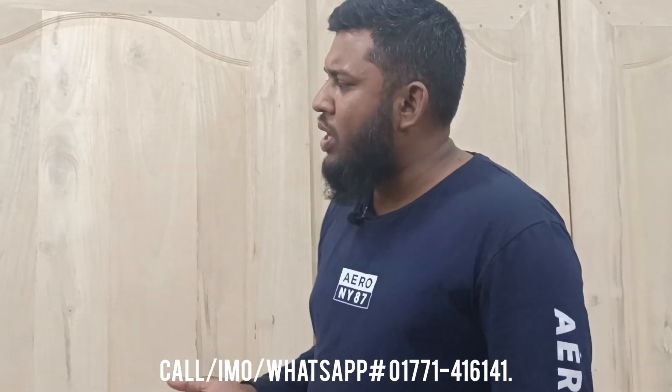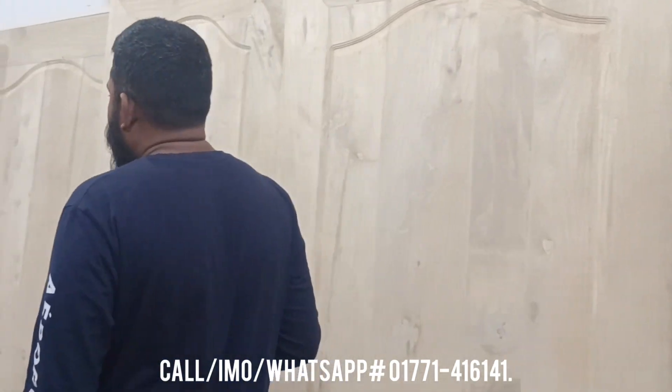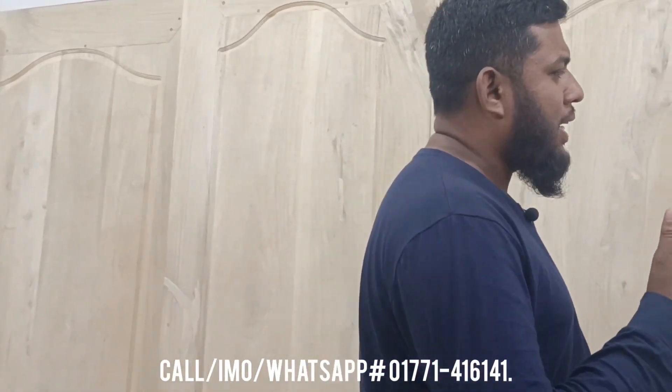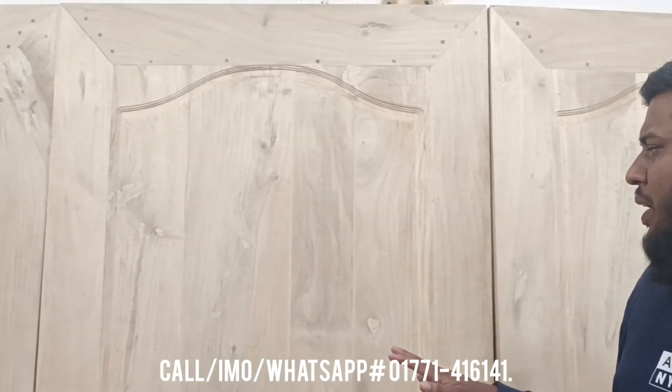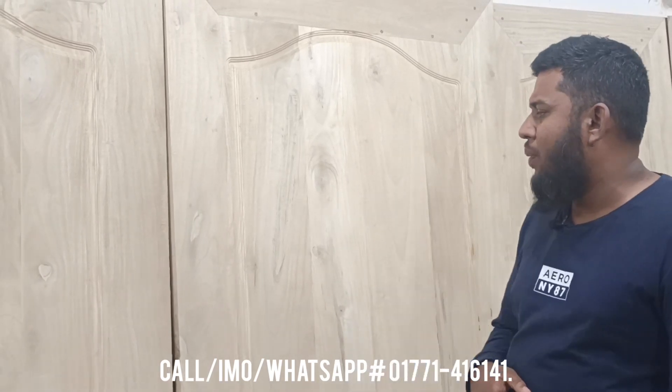I am not aware of this CNC machine. I am very concerned about what I am doing. The design delay is very simple. They are curious that the simple design is very simple. The design is very simple.